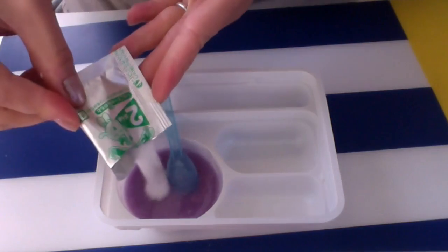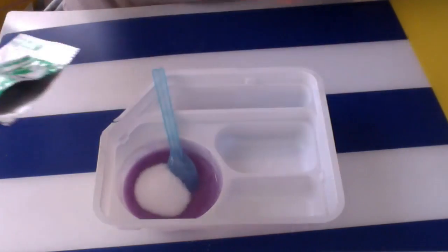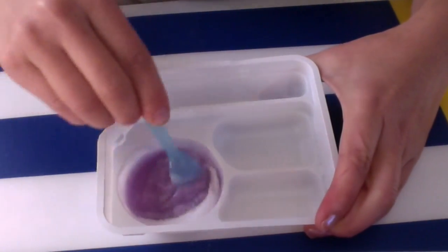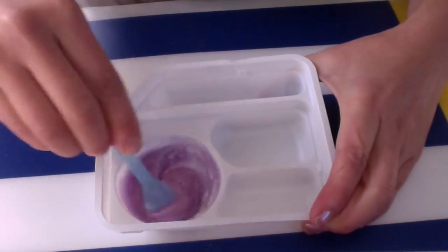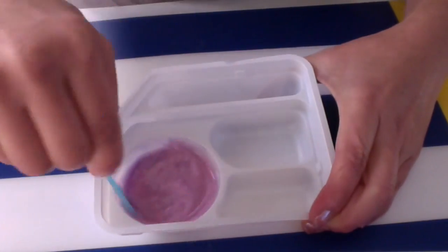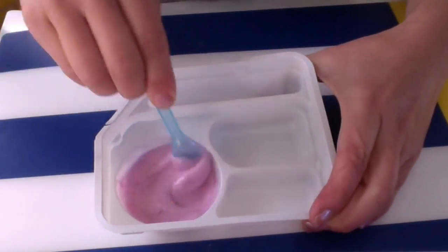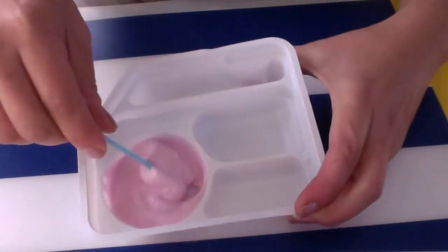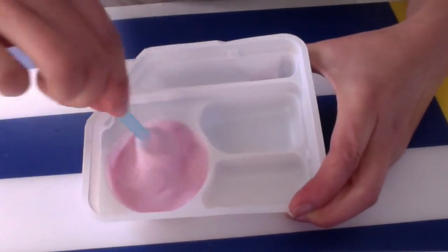It smells kind of like strawberry. Next we're going to add packet number two, and that one is white. Stir that in — it's changing color and consistency. That is awesome — it's definitely getting foamy, turning a great pink color, and it's becoming a little bit harder to stir.